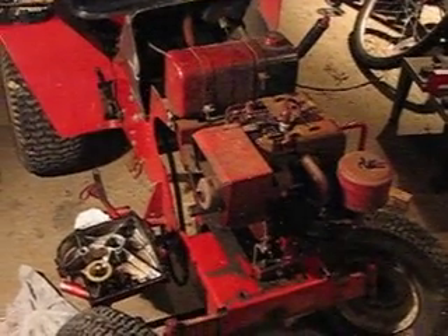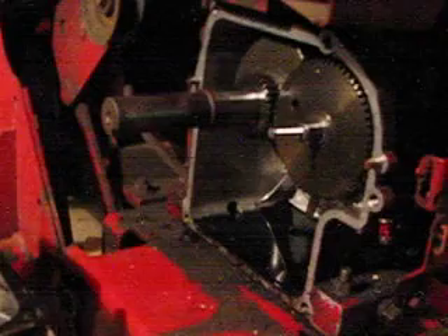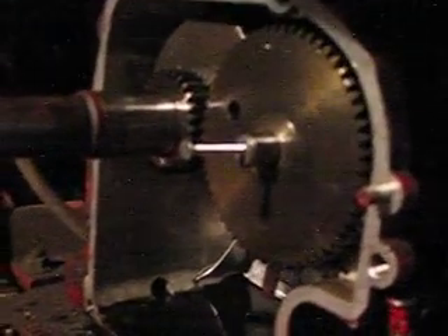Back in my garage, and this is the donor tractor. What I did is I took the cover off, drilled a hole in the shaft that the cam is on, and I put a little screw through it there, drilled it, tapped it.